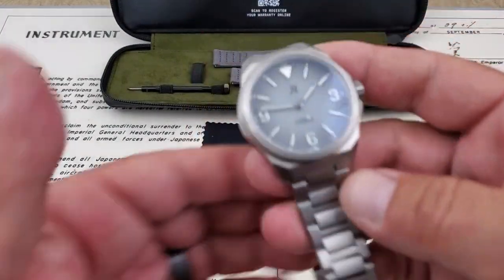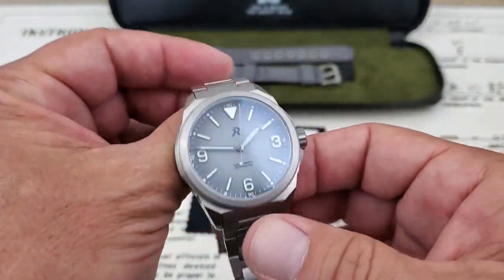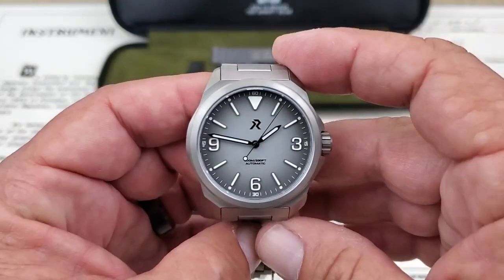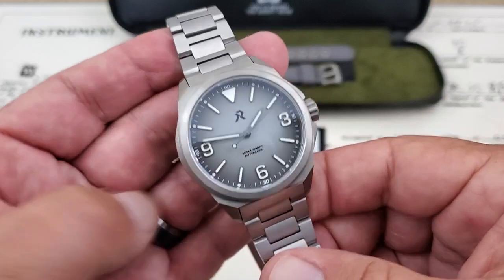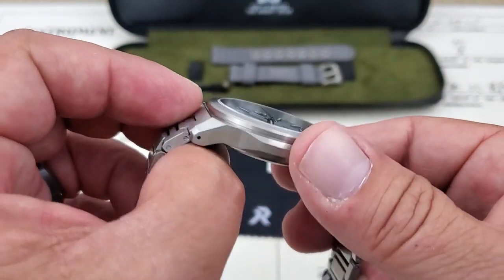The watch itself is a titanium watch, and of course it's going to come on a matching titanium bracelet. It's pretty incredible whenever you pick up a titanium watch — they're so light, and this one is absolutely no different. It's high-grade titanium, and this one has an Ultra Hex coating on it, which really takes down the scratches.